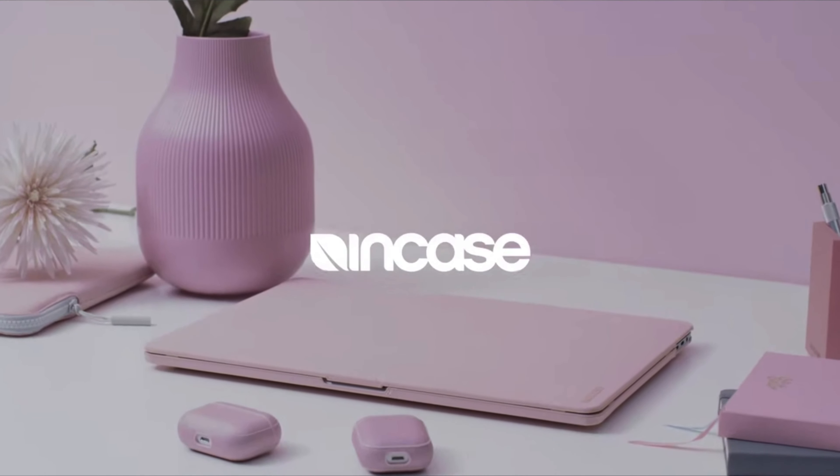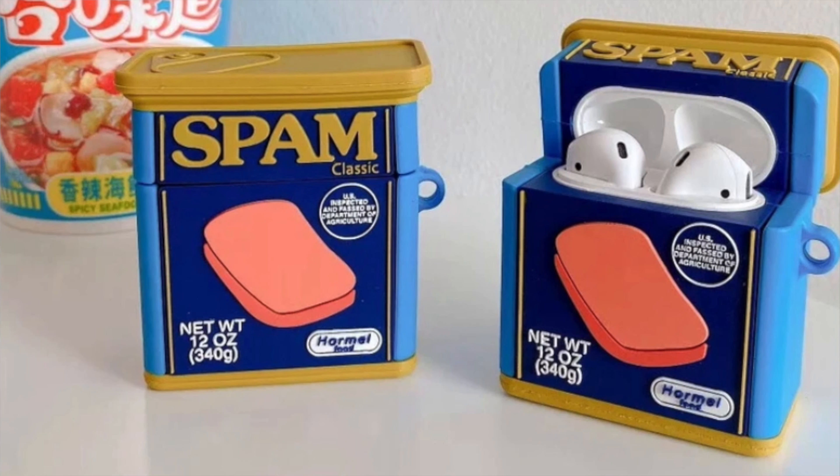Hey, what's going on guys? In this video, I want to do a quick review on the AirPod Pro Case with OneX from the guys over at NCase. There are a lot of AirPod Pro cases on the market that are professional looking.